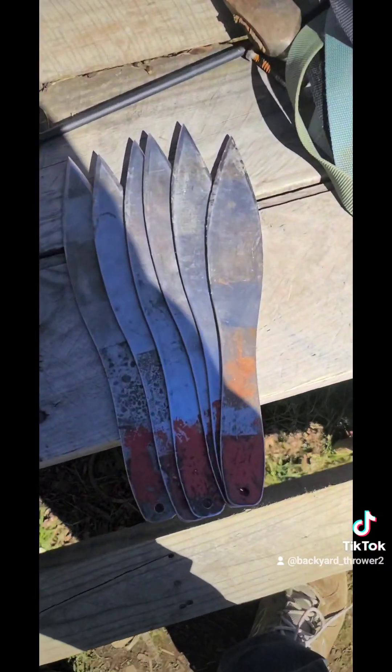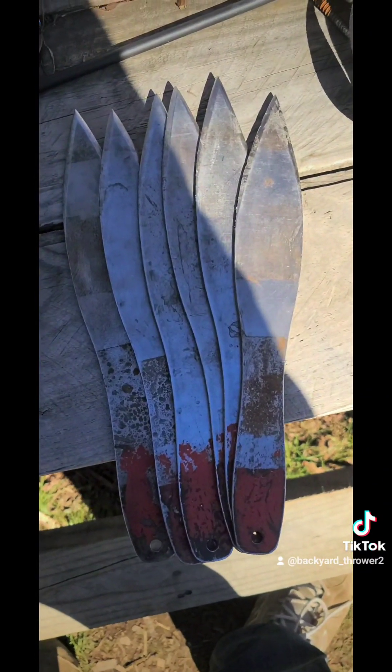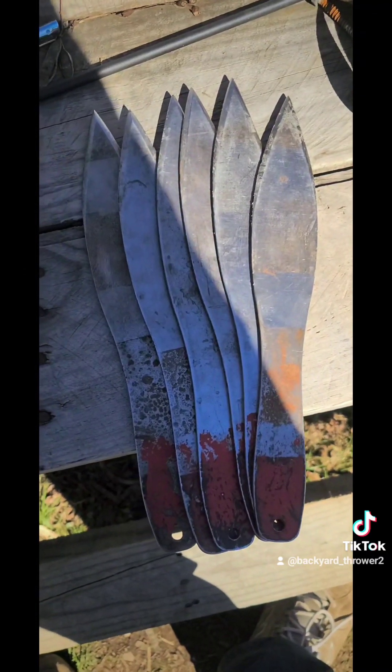For an inexpensive way to get into the sport of knife throwing, these Cold Steel 12-inch Sure Flights are my go-to recommendation for people that are just starting out.